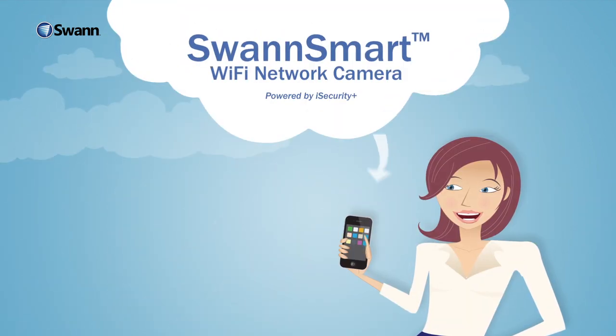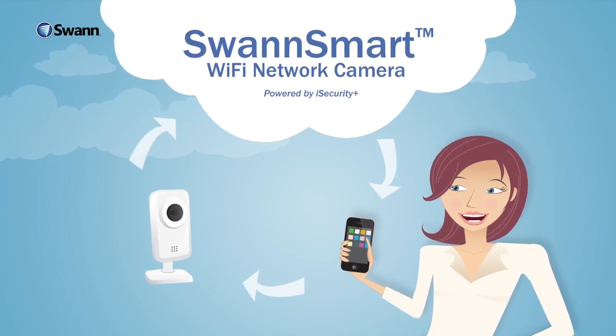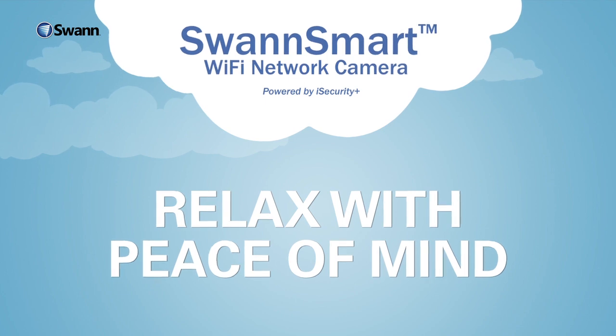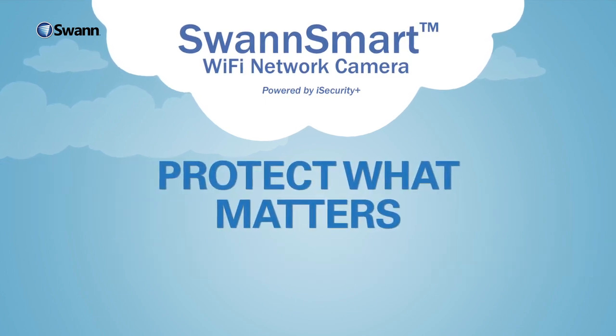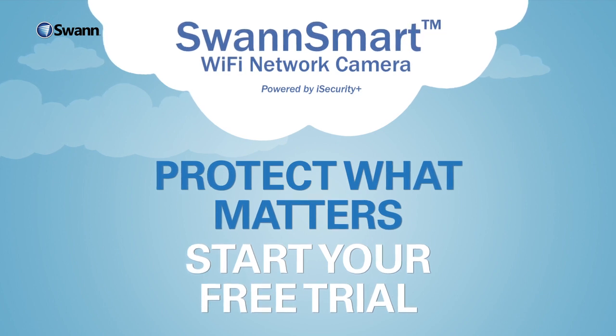Best of all, SwanSmart is easy to set up and hassle-free. Within a few minutes of signing up, you can relax with the peace of mind that comes from being in the know. Protect what matters. Start your free trial now with any SwanSmart Wi-Fi network camera. Powered by iSecurity Plus.